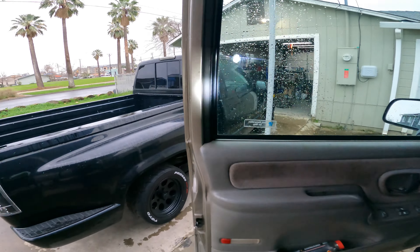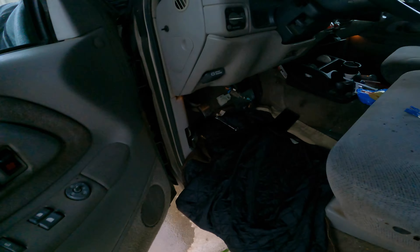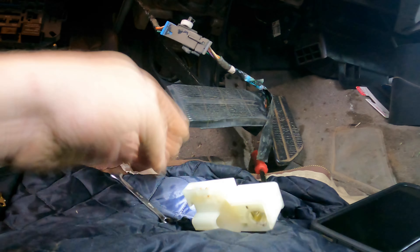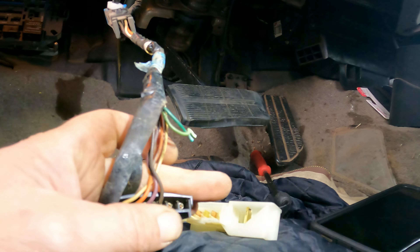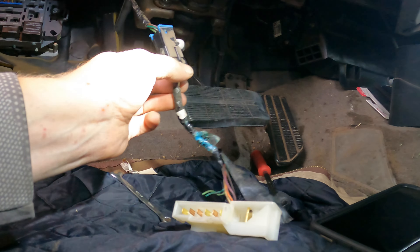I will not be defeated, even in the rain. So here's the thing — that's the connector, that's the switch. The connector for the switch with two wires separated. Like I said, no bueno. And here's a connector here.